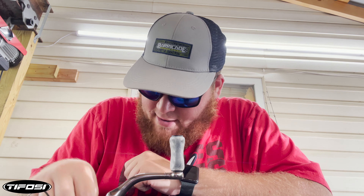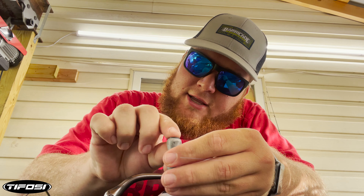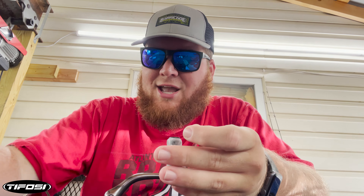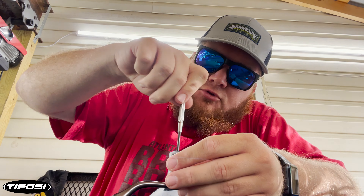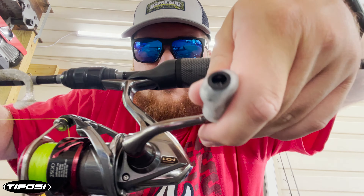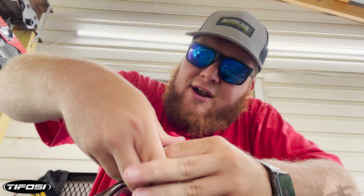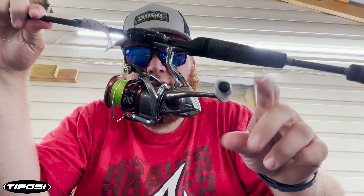Then we're going to add in bearing number two, which is going to slide down into the handle. Then we take the screw from the old knob and drop it down in place in that handle and screw it down — get it nice and snug. Then they've given you a little black cap to lock in place on top there, and it is very snug. Locks in there just like that — and there is the new GoMexus handle knob.